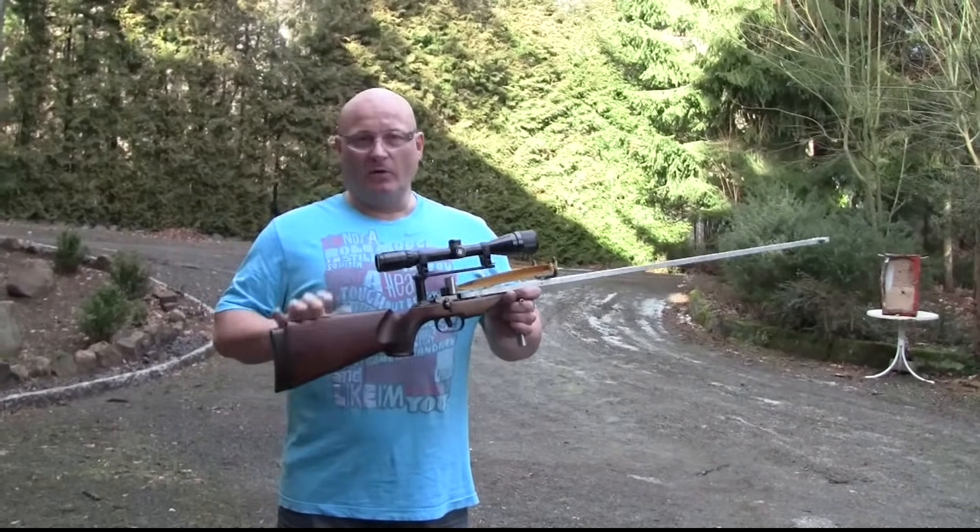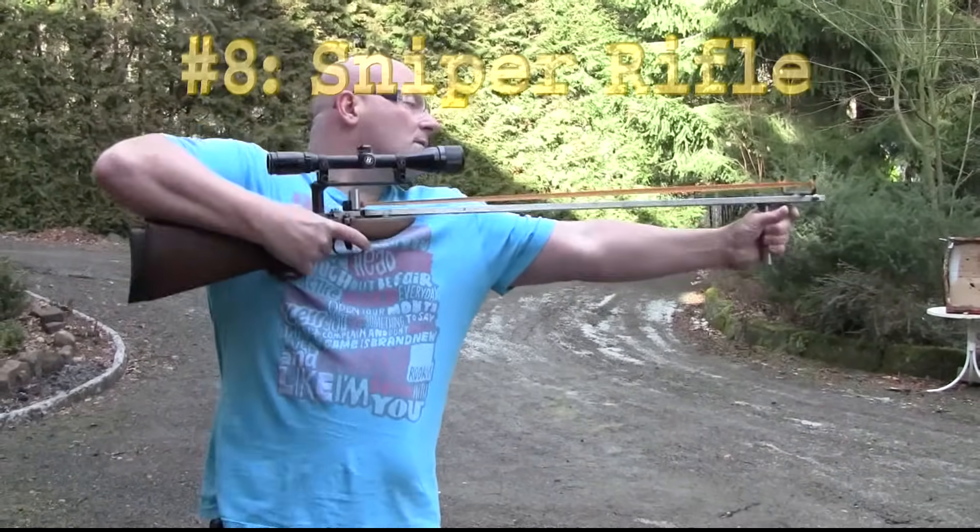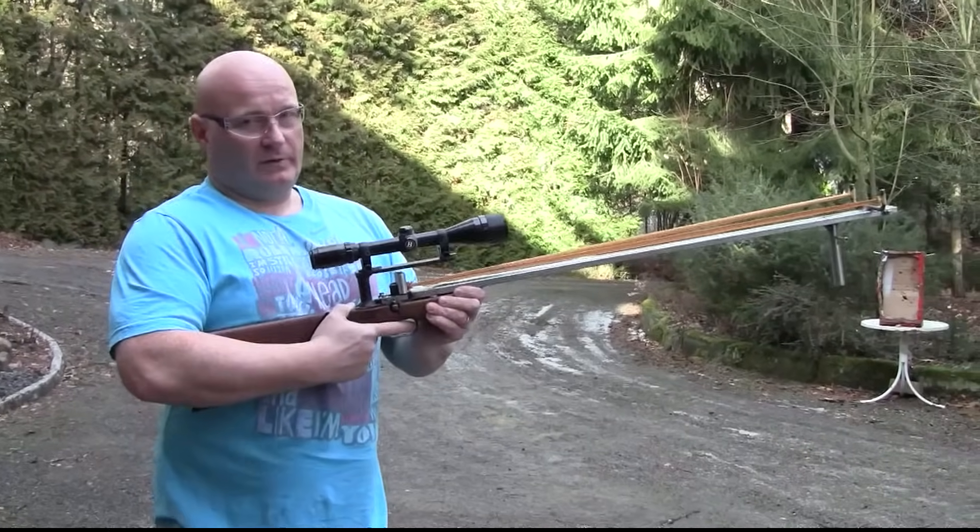This one has the nicest scope, and it also has the sliding fork — like this. It locks at the front. This is really a sniper rifle.